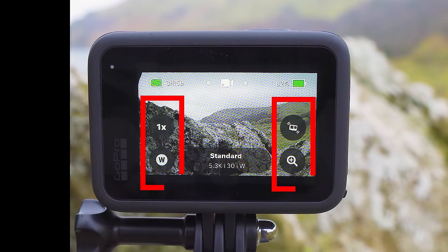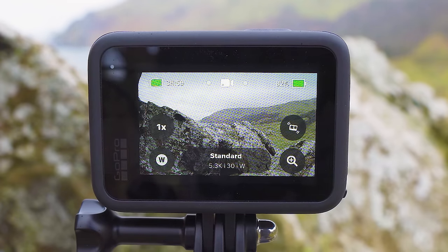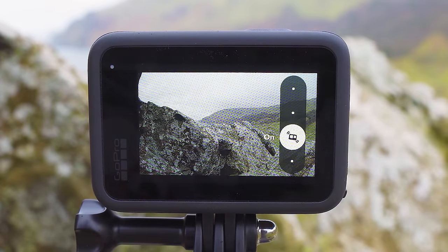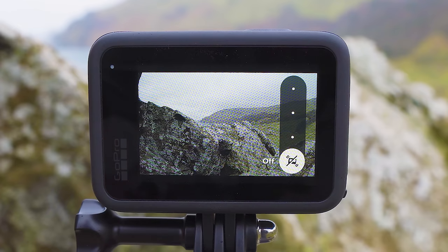On the left and right sides of the screen you will see four circles — two on each side — and these are shortcuts that allow you to quickly change settings on the GoPro. Starting on the right side, we have our HyperSmooth settings. HyperSmooth is GoPro's in-camera image stabilization technology and it gives incredibly smooth footage without a gimbal or stabilizer.